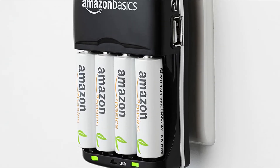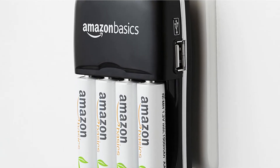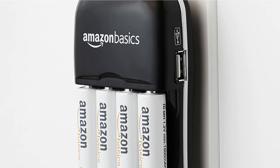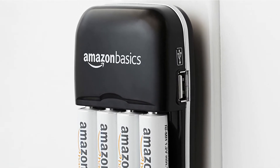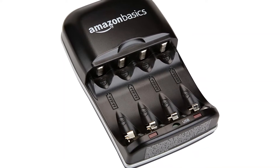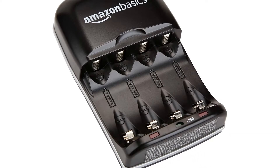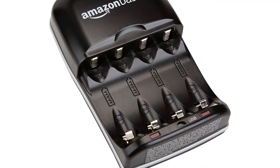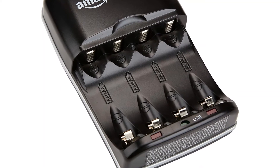A green light will illuminate when you plug the item into a wall socket, indicating that the USB port is ready to use. A USB cable may then be plugged in to charge a smartphone or other device. This port is a handy added function, but keep in mind that it will not charge your rechargeable batteries when charging something else via the USB connection. You also can't use your batteries as a portable power bank to charge other gadgets while out and about.